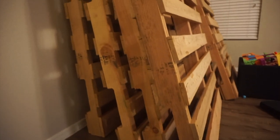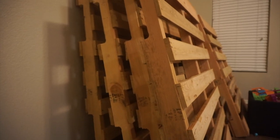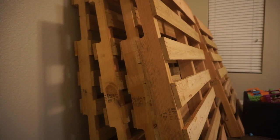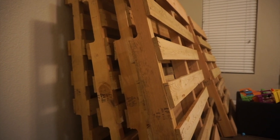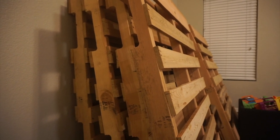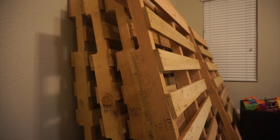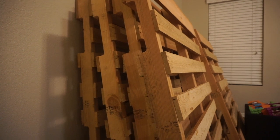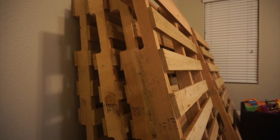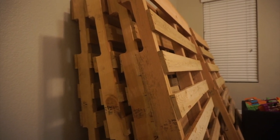Real quick before we get started — here are my palettes. They are new. I purchased them from a company out here in Phoenix. They were $160. I do not regret spending that money on these because they are treated and new. I don't have to worry about bugs or anything like that, and I feel like I'm going to have a little less work when it comes to sanding. So there are my babies — I have eight of them.